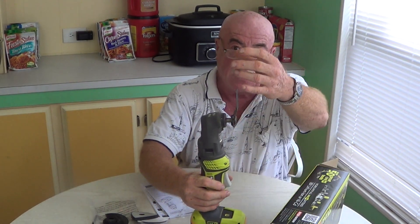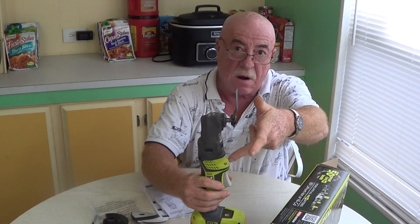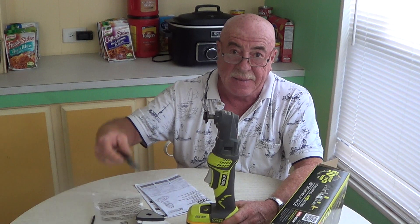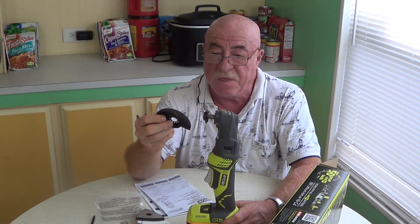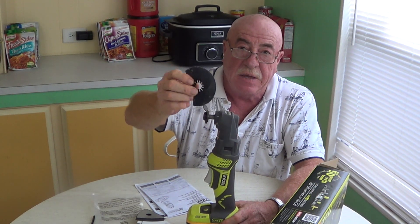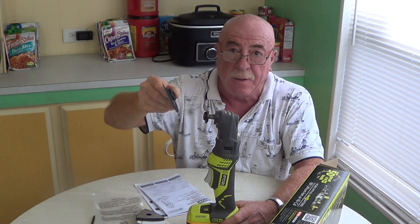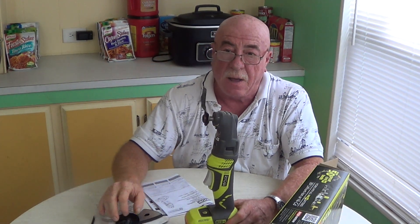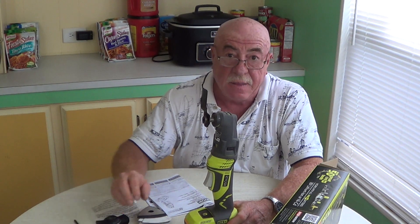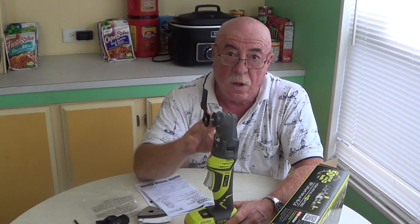This blade can be moved from this position to a side position to a right-side position — all different which ways. One thing I can tell you about a multi-tool is that it's only as good as the blade that you purchase for it. These two came with it — this is an alright blade. It's good for cutting out sheetrock where you want to put your receptacles, things like that. They do cut metal. You can get blades that are specifically for metal, some that are combo wood and metal. So you want to make sure you get the blade you need for the job — the better the blade, the better the tool will perform.